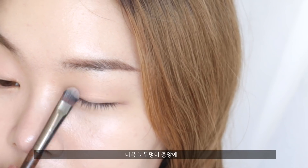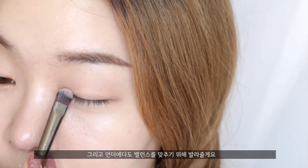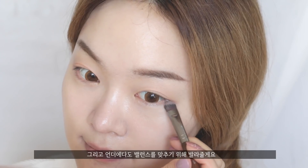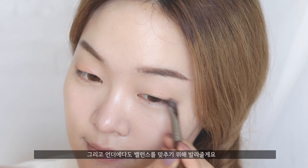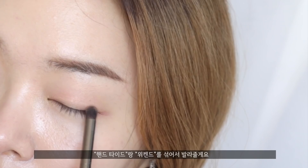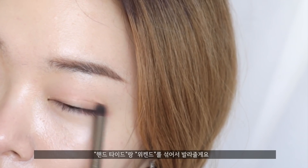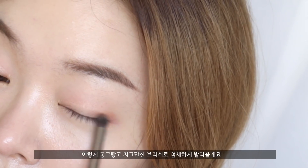Next, for the center of the eyes, I'm going to use a bit of the shade called Peony for a lovely pinkish look, and also apply this on the lower lash line just to balance everything out. Then to give more depth, I'm going to mix these two shades called Hand Tide and Weekend and blend it in with a smaller, rounder brush.